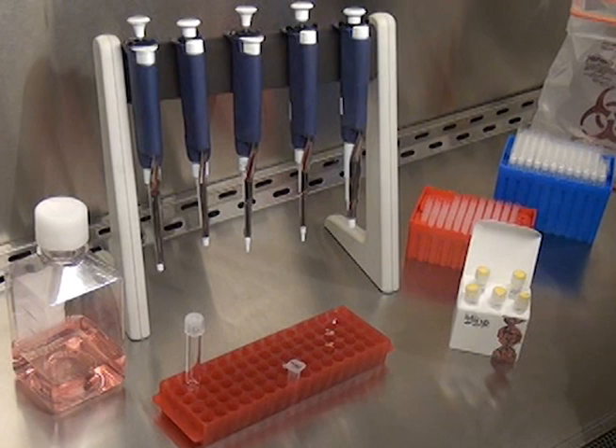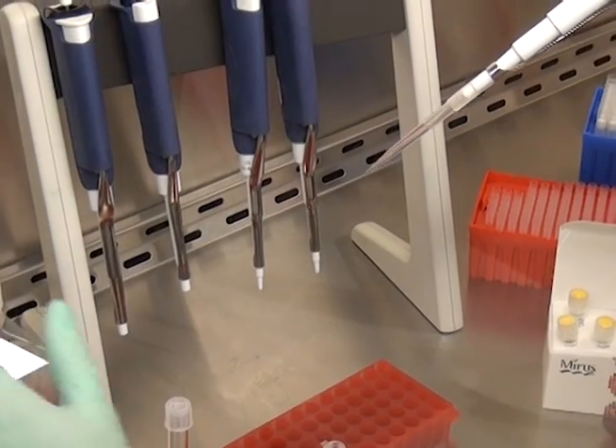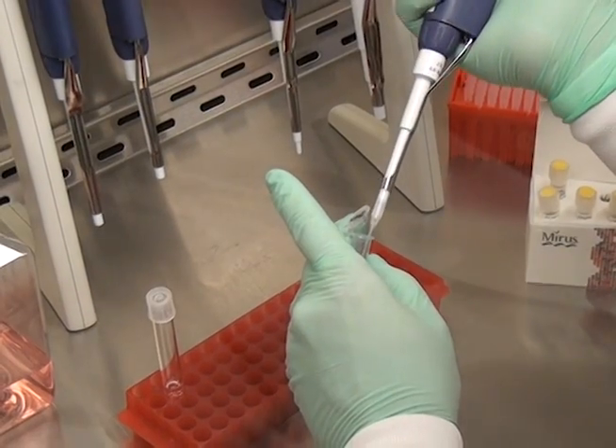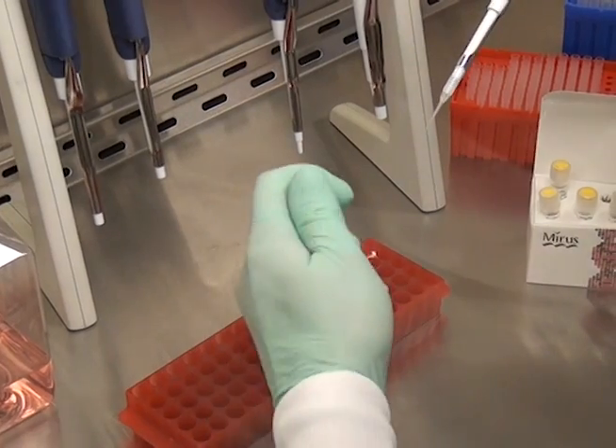The most important step in the procedure is the formation of the transfection complex. I will prepare the transfection complex in the tissue culture laminar flow hood. First, pipette 500 microliters of Serum Free Medium OptiMEM into a sterile polystyrene tube. Next, add 5 micrograms of purified DNA into the OptiMEM mix.